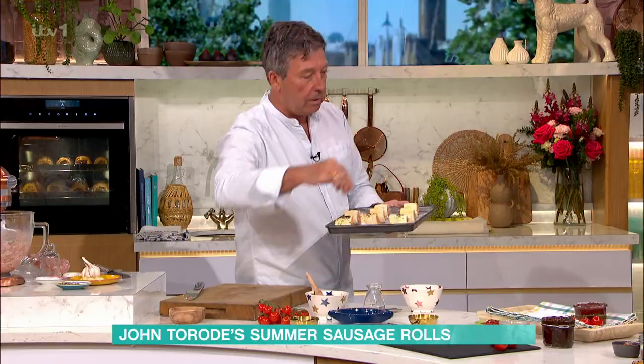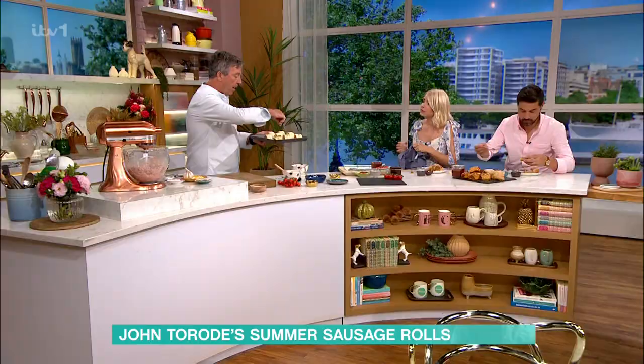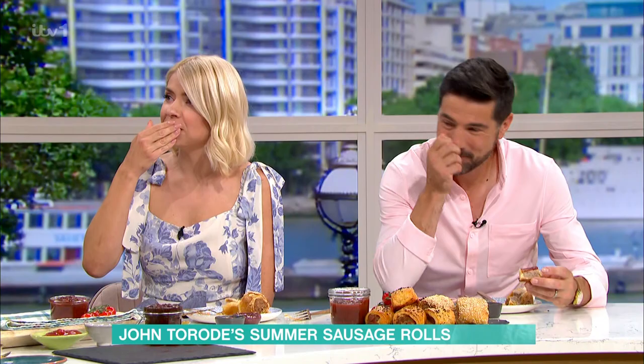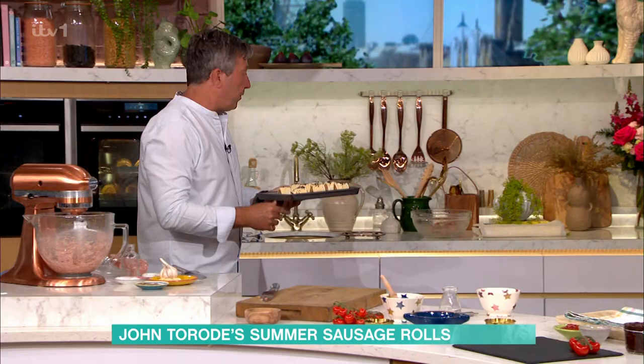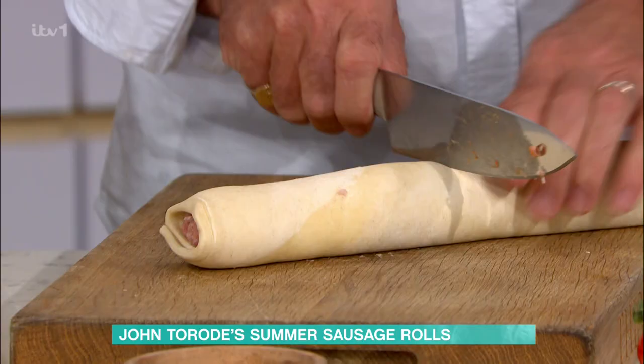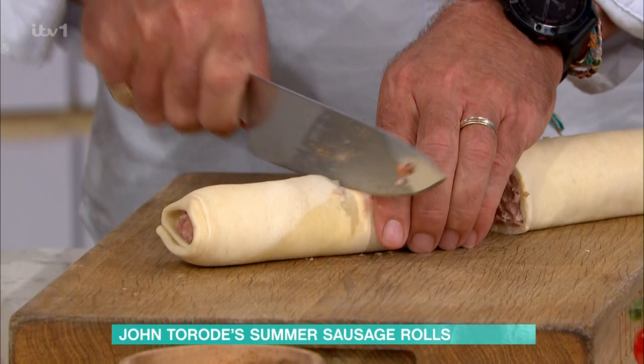Nigella seeds come from a family not related to the onion at all, but people think they taste like onion. Someone joked they were named after Nigella Lawson as her brand — let's go with that! For the big sausage rolls, do exactly the same but cut them in half, then cut in half again, so you get four out of each one.